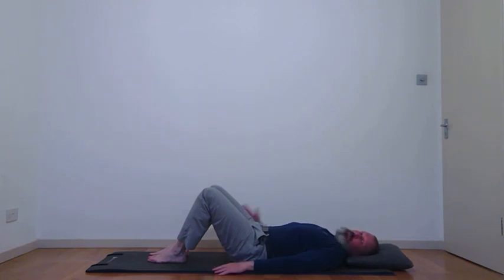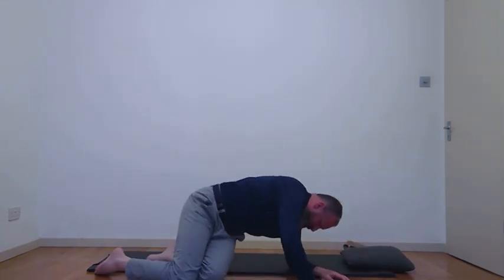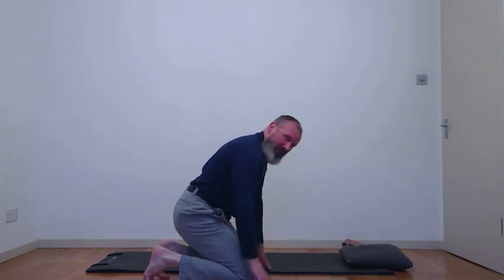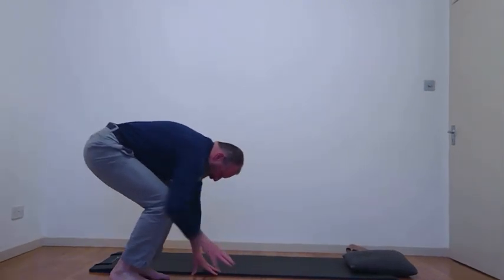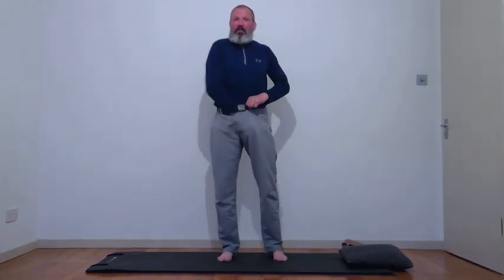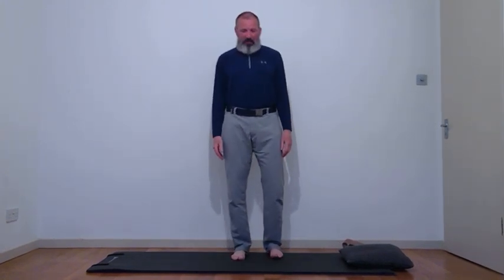Now we've finished the low abdominal control exercises. Roll over and come up to standing — find your own safe way up. Our next three exercises are done standing. Exercise six is standing side bends — a great movement to get some stretch through the side of the body and some movement through the spine. Hands down by the sides, feet about hip-width apart. Take a breath in to prepare, and as you breathe out, slide your hand down towards your knee.